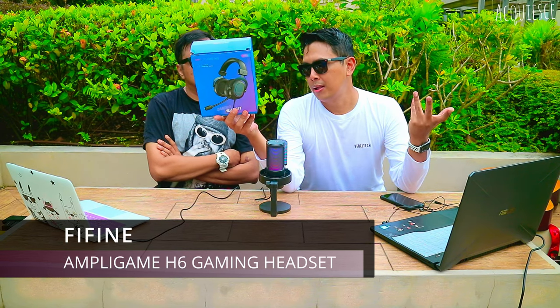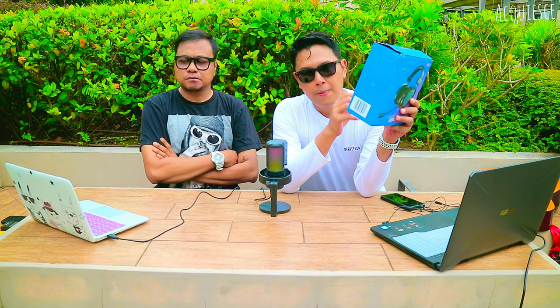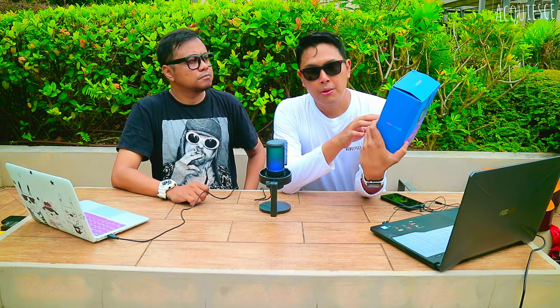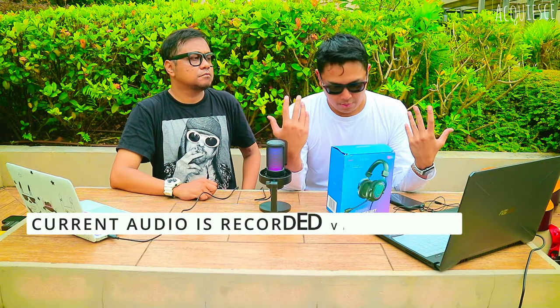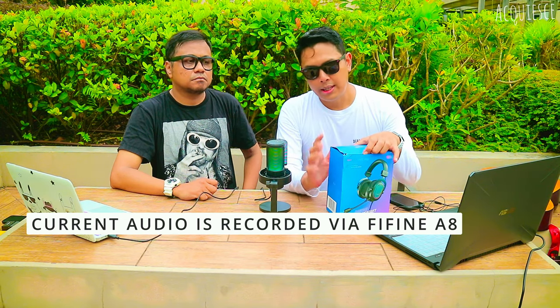The specifications: headset connector USB, mic element condenser, mic polar pattern omni-directional. Features include clear audio quality, plug and play without any installation — you just plug in USB and you're good to go. It has looping RGB light, so this will pair with the A8 perfectly. Inline control, detachable mic, 7.1 virtual surround sound. For now we are recording our voice using the A8 — you can go to my channel and watch that review.